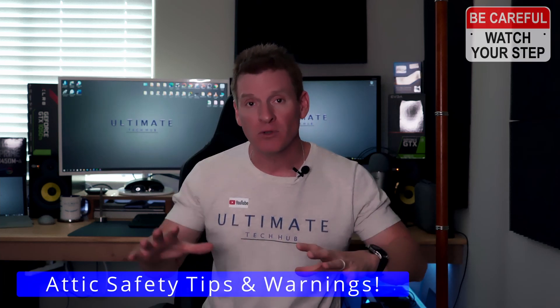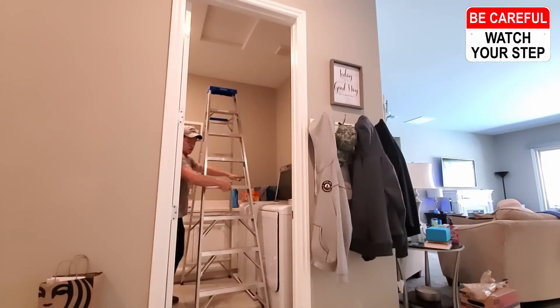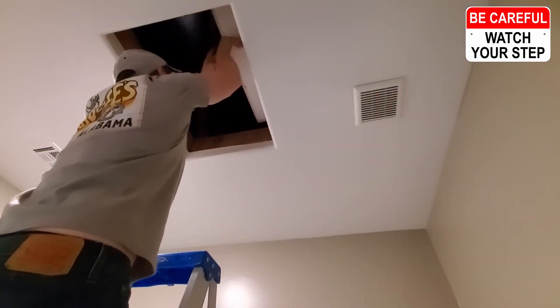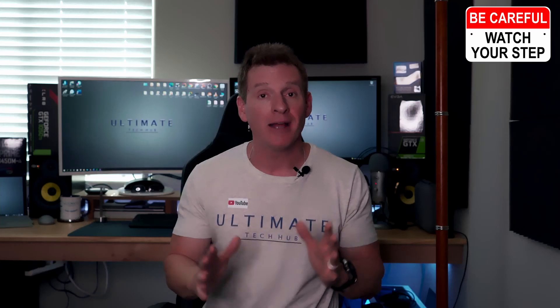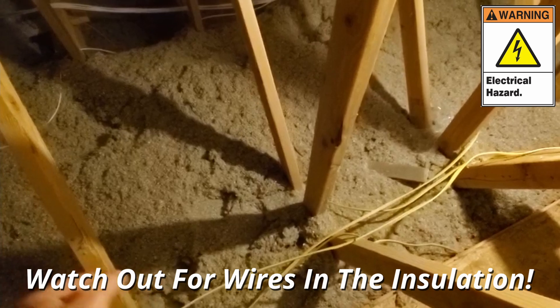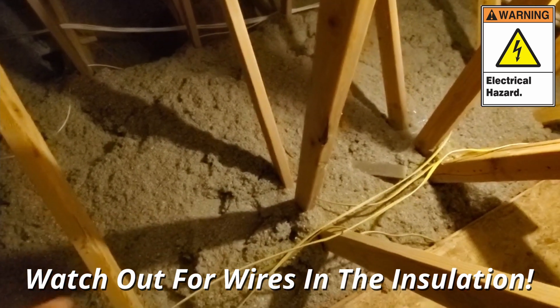All right guys, step number seven — I know it's a little more than I intended, but this is the last step, I promise. This is about going up in your attic and crawling around on the rafters. I want to discuss the safety issue. If you're not comfortable going in your attic, just don't do it — hire a professional to do the wire drops. If you have any reservations, just don't do it. However, if you are comfortable going up there, it's fine. Just make sure you're careful on the rafters — if you go in between rafters instead of walking on them, you'll go right through the drywall ceiling and could fall through. You could break your leg or your neck, so just be careful. Also there are wires up there already, so be careful of the existing wiring.